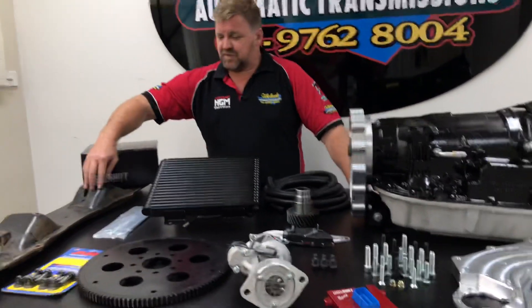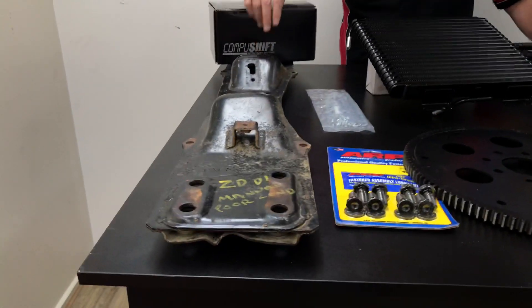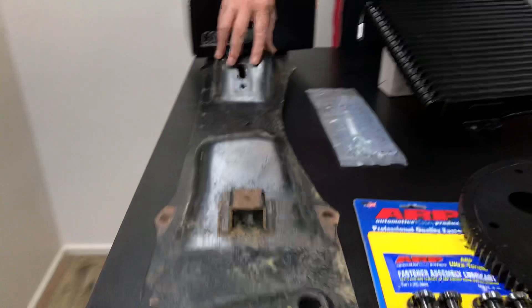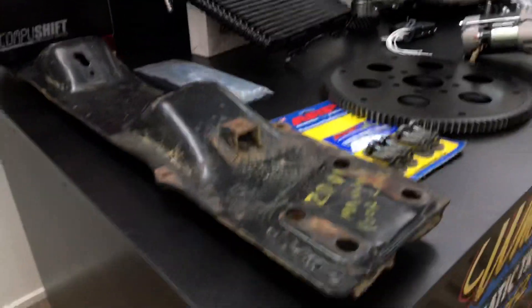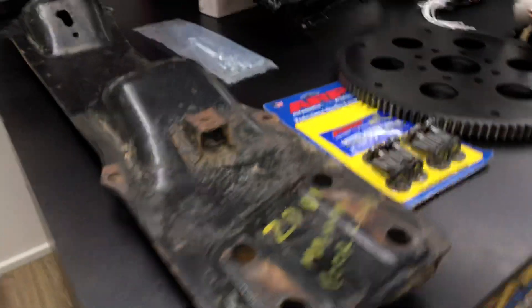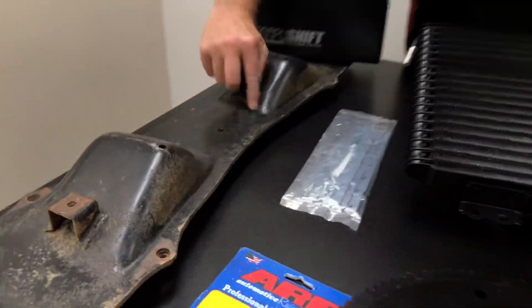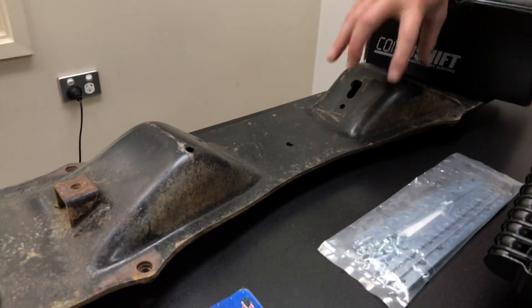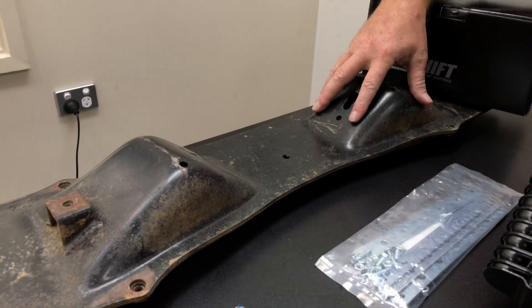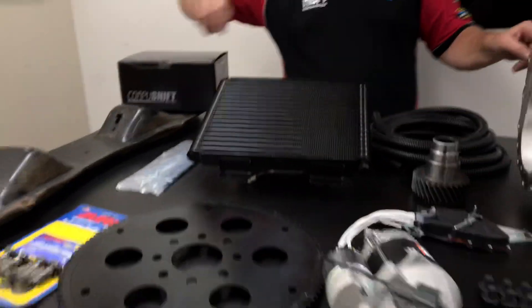The cross member at the back is actually a ZD30 manual cross member. Thanks to the guys at Patrol Apart who supplied some of the parts here to help us complete this kit. This bottom mount from Roland actually gets welded in the centre. The reason we choose this cross member is that it's in the perfect position for this mount to just go straight on and work.